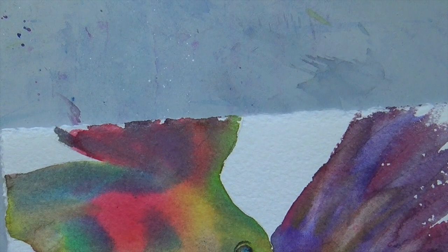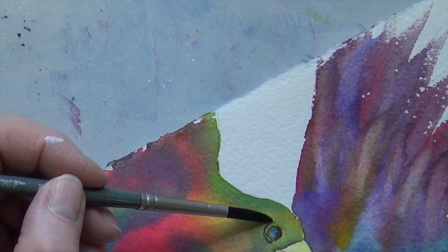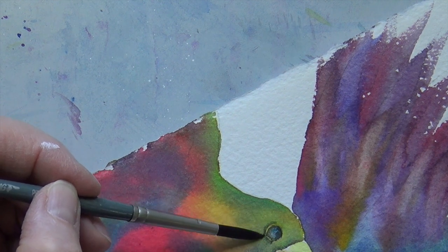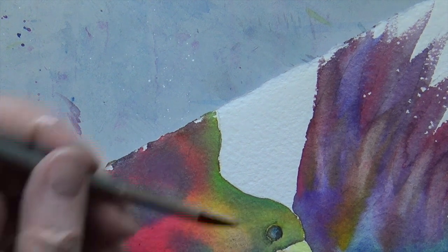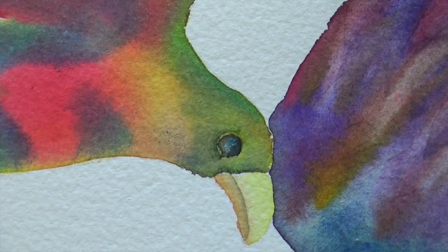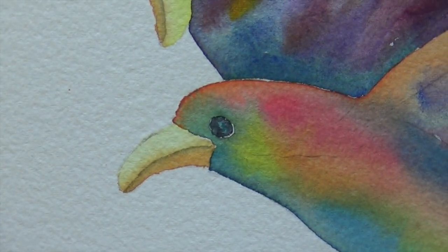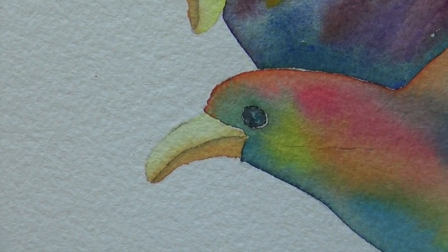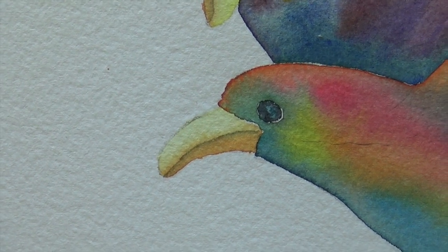Then I rinse out my brush, and before it dries on me, I go in from the outside and do exactly like I did with the beak — try to smudge this line a little bit so it's not so visible. It's still there, there's a hint of it. It just gives the eyes a little bit more dimension. And here, because I didn't paint all the way out, there's a little white rim around the outside of the eye — and I really like it. It's kind of one of those happy accidents.